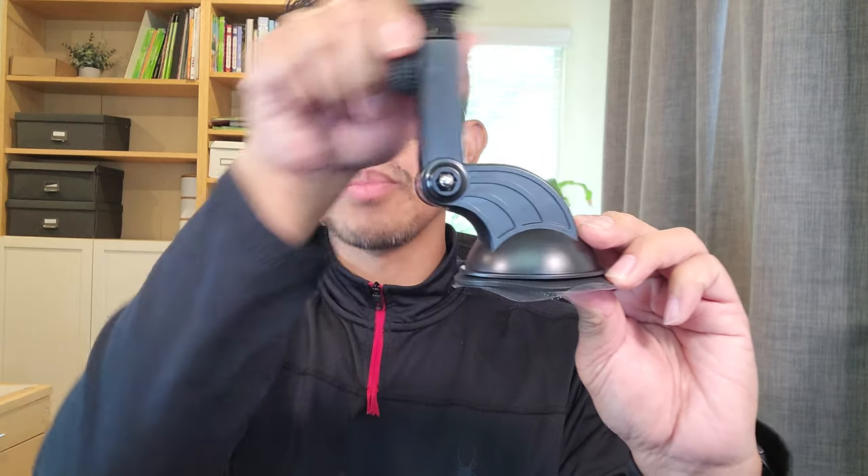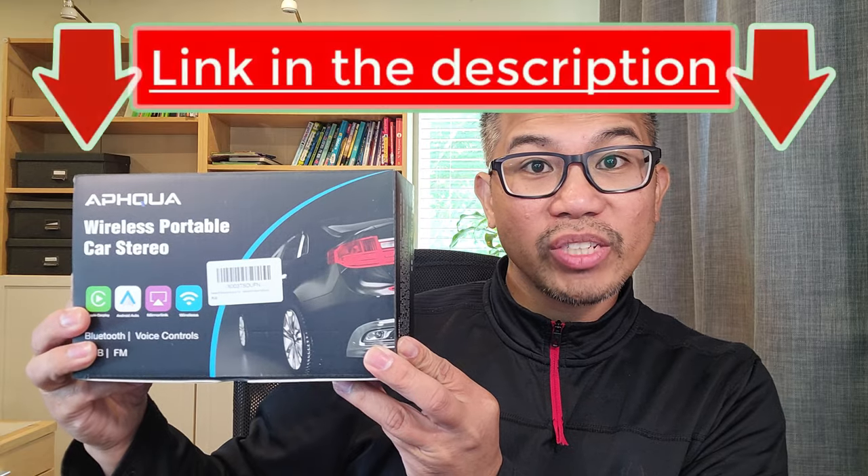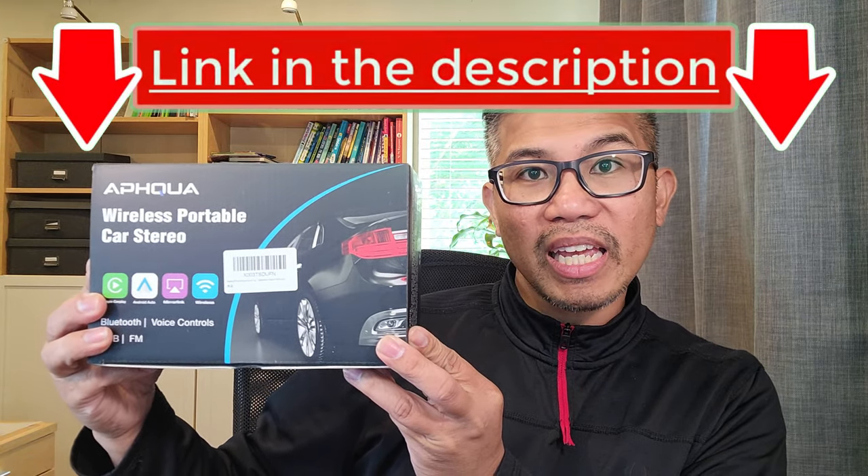Included accessories are: a detachable sunshade to help reduce glare, a ball mount bracket, a 3.5mm audio cable, a 12-volt car charger, and a 3-inch suction cup gasket with a suction cup adjustable bracket — which can extend from 5.1 inches to 6.3 inches, measuring 5.6 by 2.46 by 3.4 inches and 3.15 inches tall — and your user manual. If you're interested in this product, I'll leave the product link in the description below.